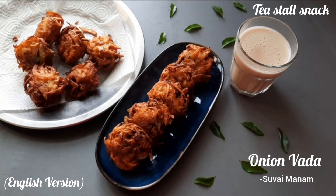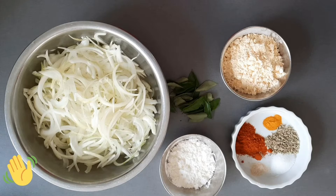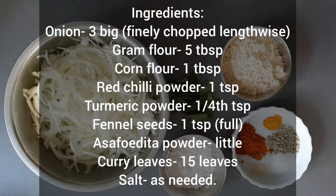Hi everyone, welcome to Survive My Name. Today we're going to make a famous South Indian tea stall snack called Onion Vada. Here are the ingredients. You can also check them in the description box below.